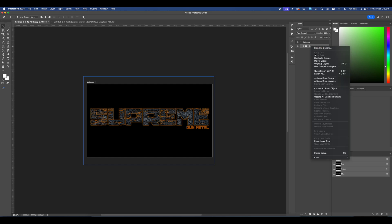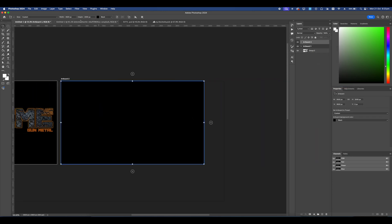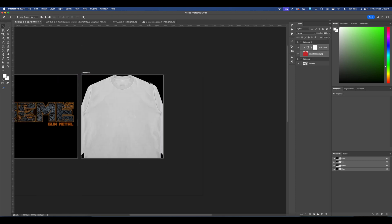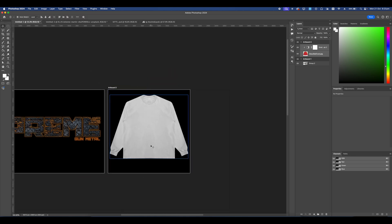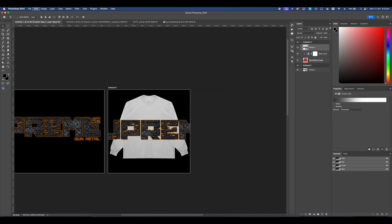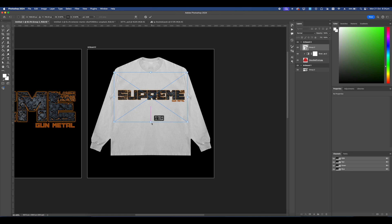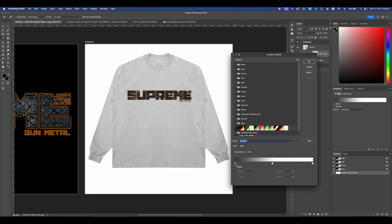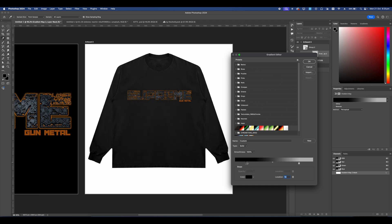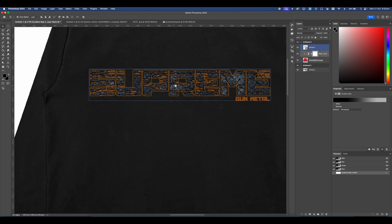Now group everything again, press Command G, convert it into a Smart Object. Go ahead and add a new artboard set to 2000 by 2000 pixels. If you want to learn how to make a real life mockup I have a whole video on that, but I'm just going to drag in this t-shirt, copy this design, paste it on this artboard, size it for the t-shirt, set the color to white, and change the color of the mockup. Wonderful.